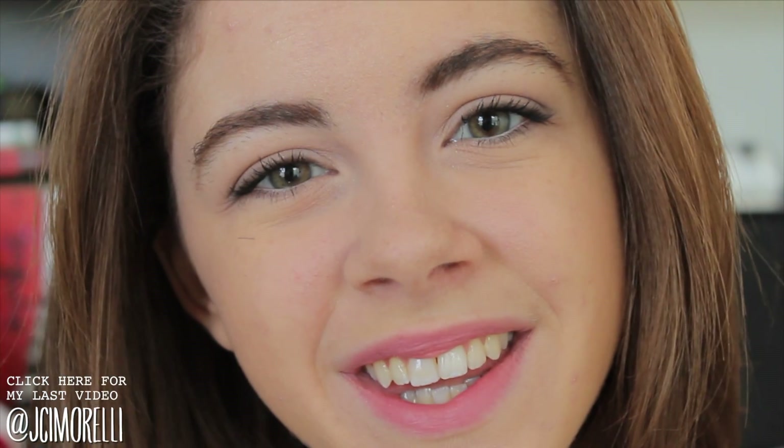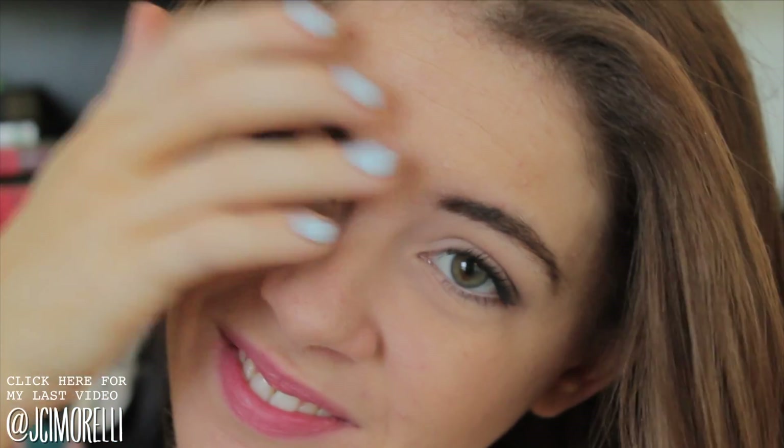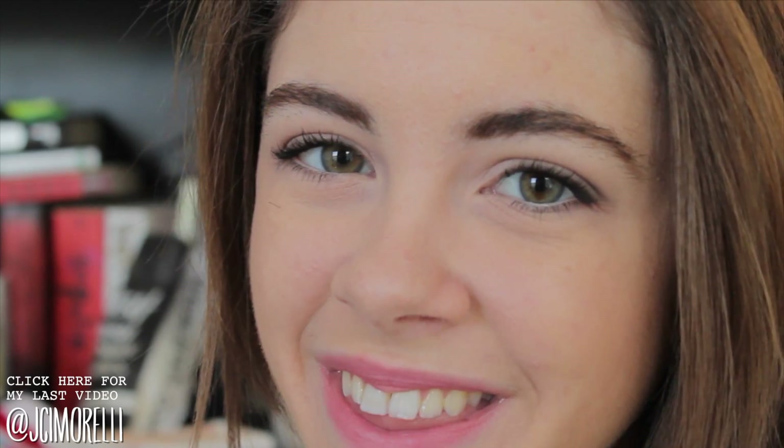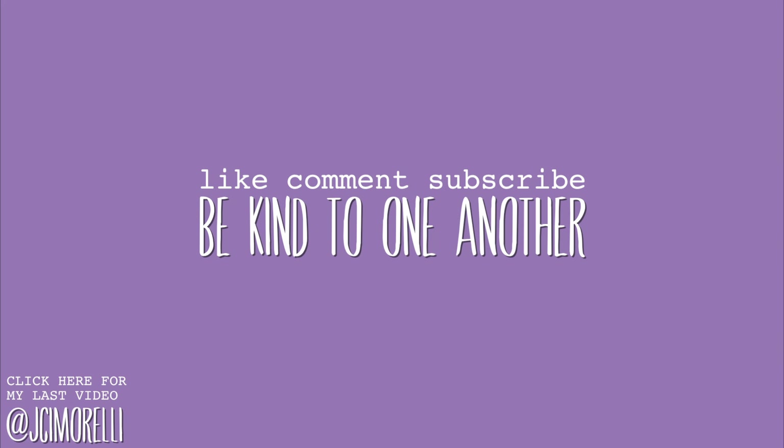And now we're done — this is the completed look. I think it's really pretty and very natural and wearable. It's super easy to wear. I've been going for this look quite a bit, and if you don't like all the elements of it or you just want it to be faster, just pull different elements from it and make it your own. I hope you enjoyed this video and I hope it was helpful for you. Thank you guys so much for watching. Be kind to one another. Bye!